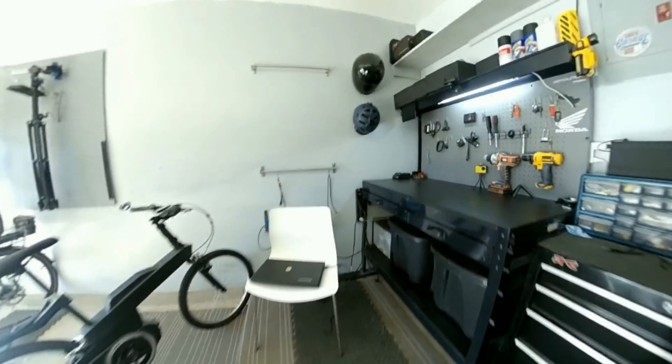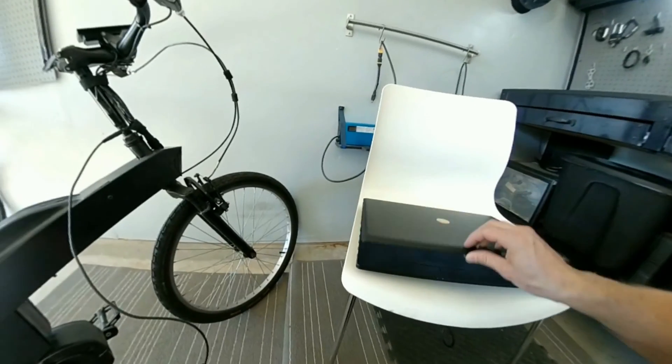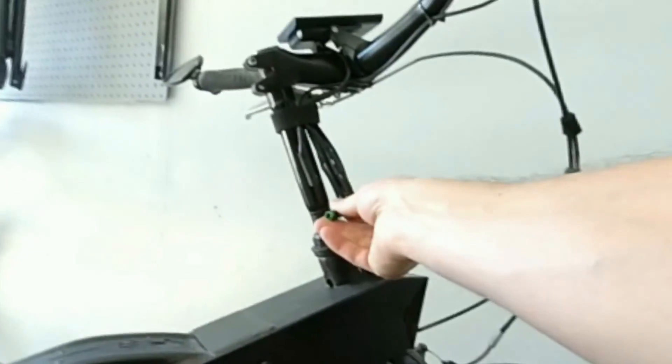All right, so I finally figured out how to program the Bafang Ultra. Let's take a look and see if we can figure this thing out.